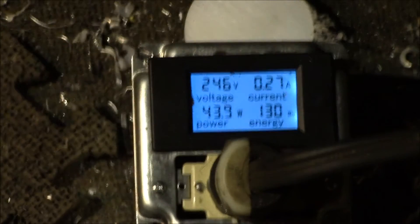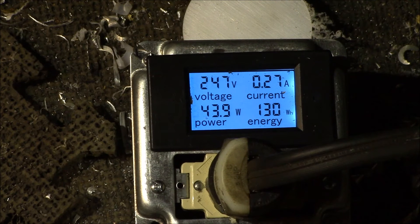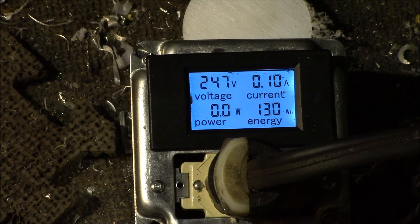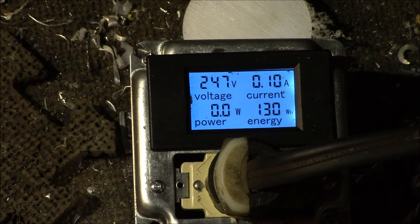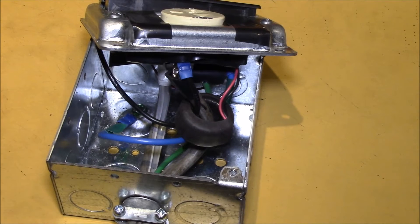We can take a look at that and see how much power this welder takes. The one thing the meter doesn't show is power factor. You can compute power factor by taking volts times amps to get volt-amps, then dividing watts by volt-amps - that gives you the power factor.